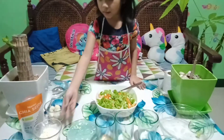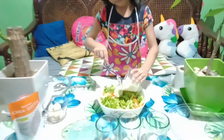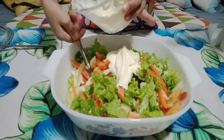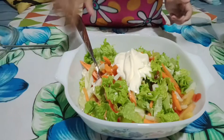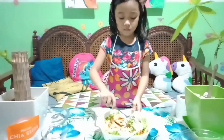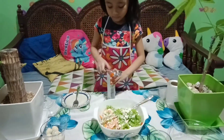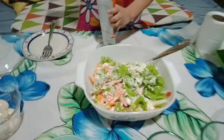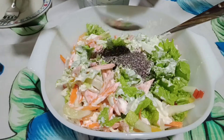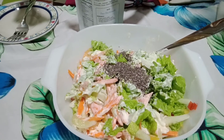Now let's put the mayonnaise. Now let's put the cheese. One. Two.